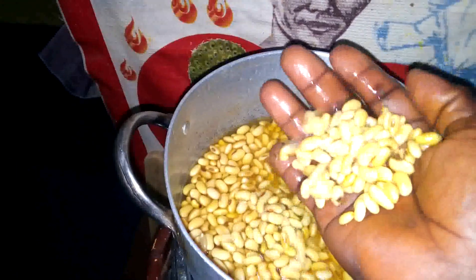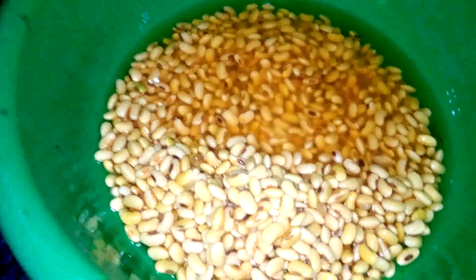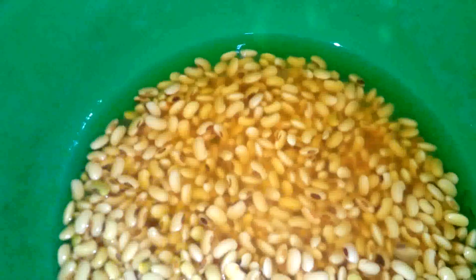After par-boiling, I let it cool. As you can see, the soya beans are very clean now and the body is very soft. I can use it now for my soya milk. The next stage is to move on to blending.